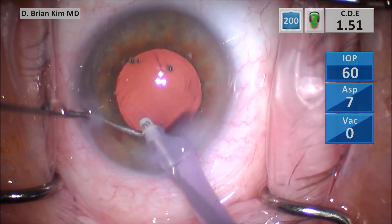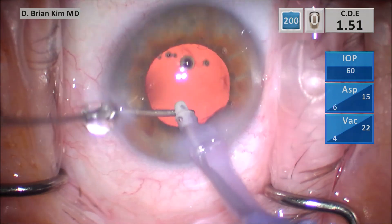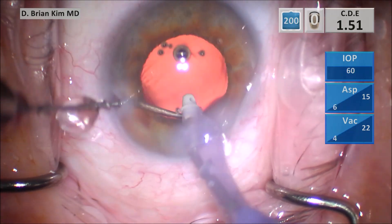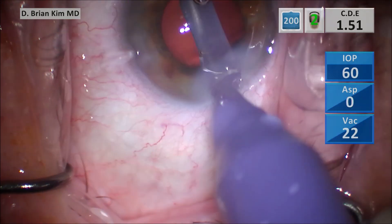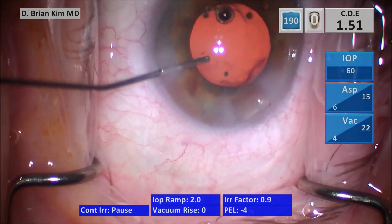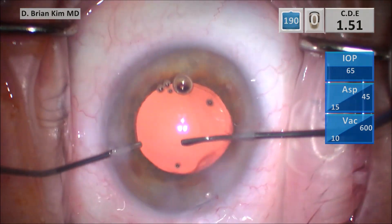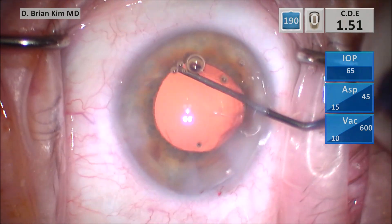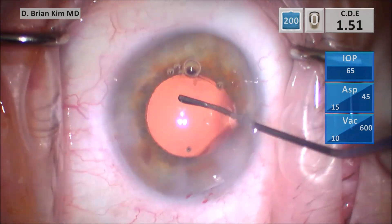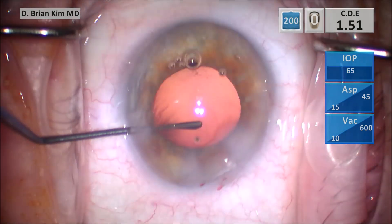I'm pulsing into the sub-incisional space with the cannula, and you can see there's a bunch of cortical material coming out. There are cortical wisps sub-incisionally, and with this cannula pressure-wash technique you're able to clean it off really nicely. I still have some bits there, so I inject some cohesive viscoelastic to fill the bag and then use the sweep to go into the sub-incisional capsule area to polish the rest of the fine wispy cortical material — polishing on the left side then the right side. With all these maneuvers I'm pretty confident I'm able to mobilize any stubborn lens material.